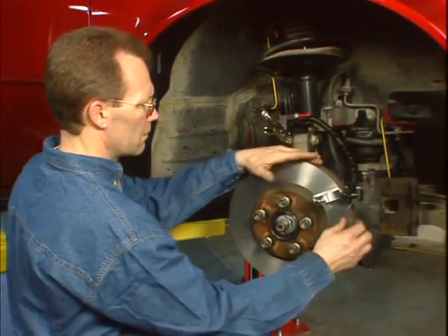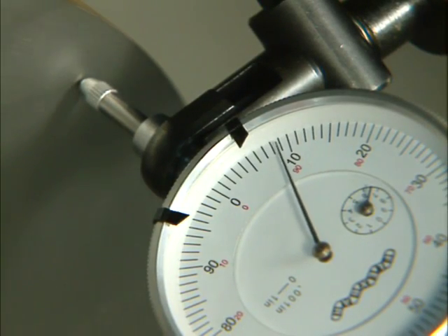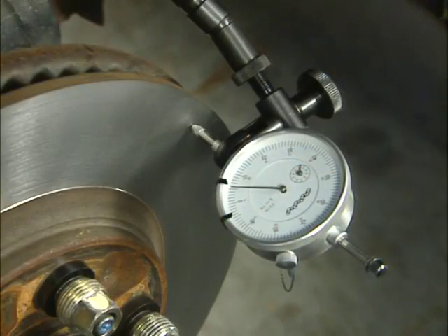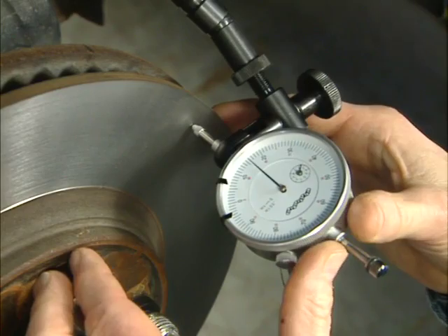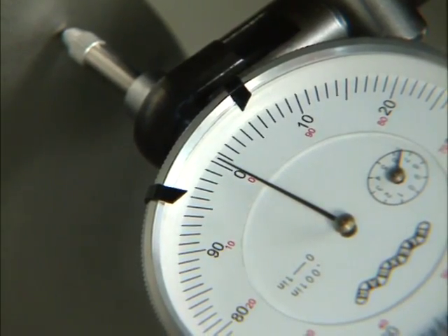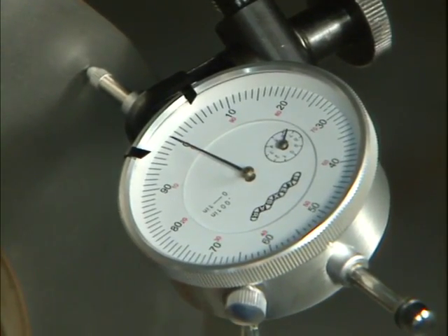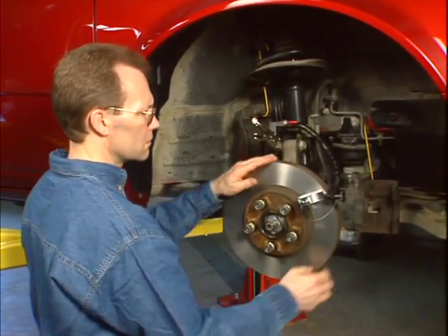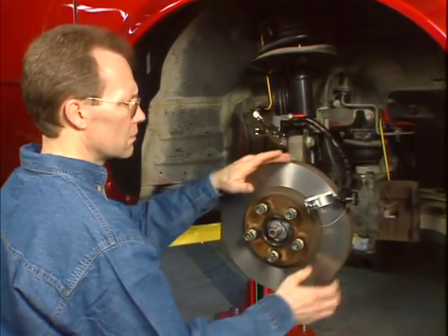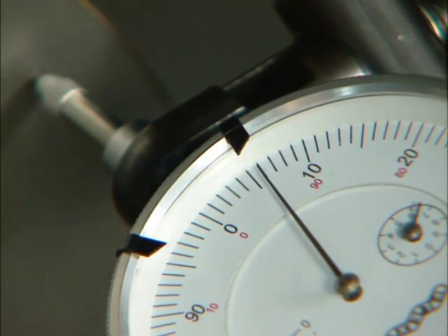Always rotate the rotor in the clockwise direction when checking for lateral run-out. Notice how the gauge oscillates back and forth between the high and low points on the rotor. The lowest reading is the lowest spot on the rotor. Once you determine the low spot, gently push the gauge to bring the needle to top dead center, pointing towards the rotor. Then rotate the face of the gauge to set zero at this needle location. Rotate the rotor again to ensure the low spot is exactly at the zero setting.